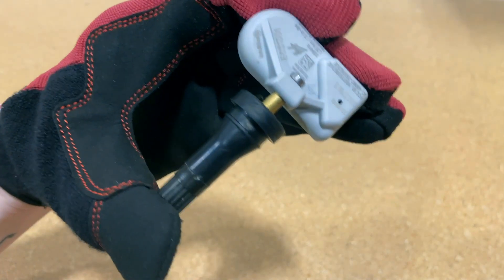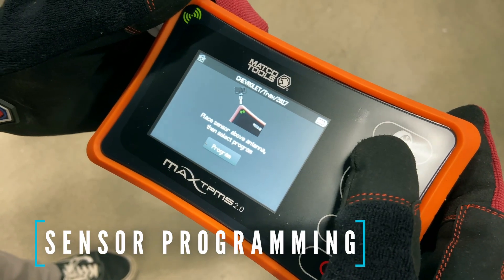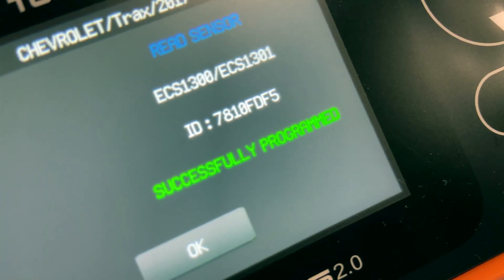The Max TPMS 2.0 now supports over 18 aftermarket sensors, including the all-new VHSense ECS sensor, programmed with a single press.